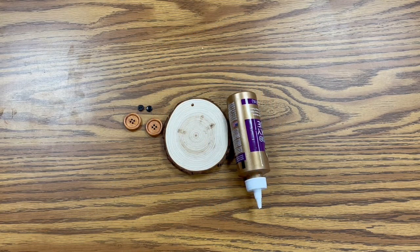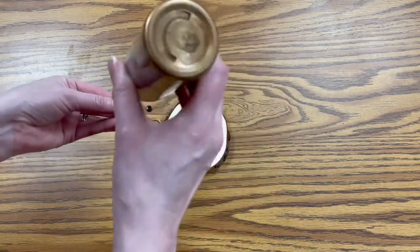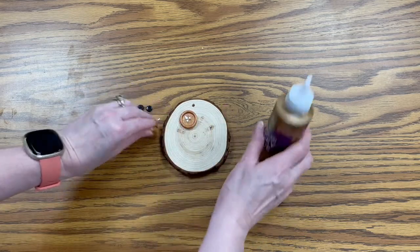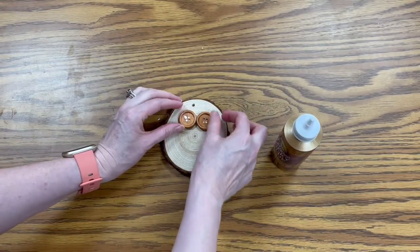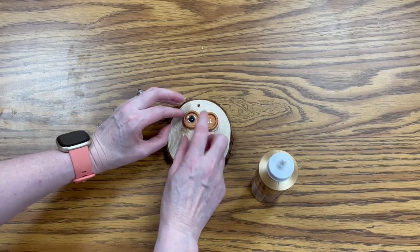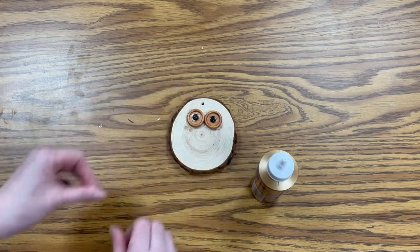First we're going to attach our eyes. If you do want to hang this up, you want to make sure that the hole is at the top and you're lining things up with that, because otherwise it'll hang a little crooked. So you're going to take your brown buttons first, and keeping in mind where the hole is, we're just going to put them towards the top. You want to make sure they're close together, and then we're just going to put the black buttons right in the center.